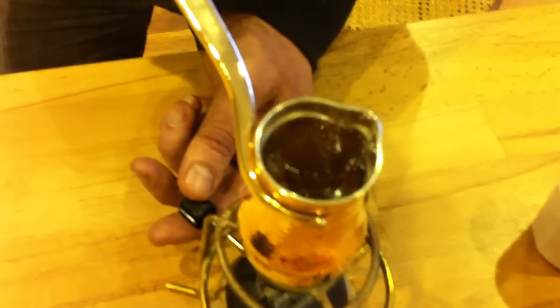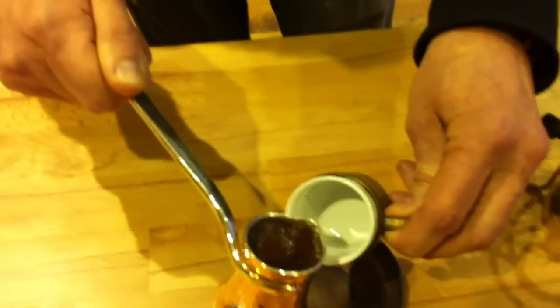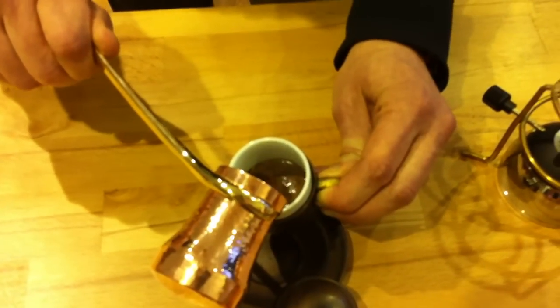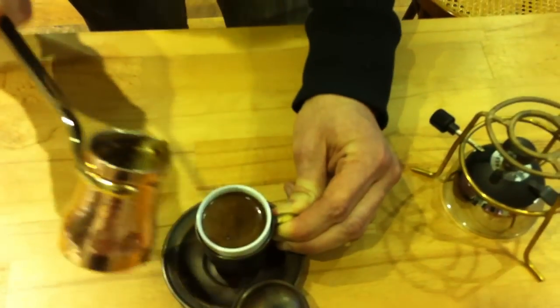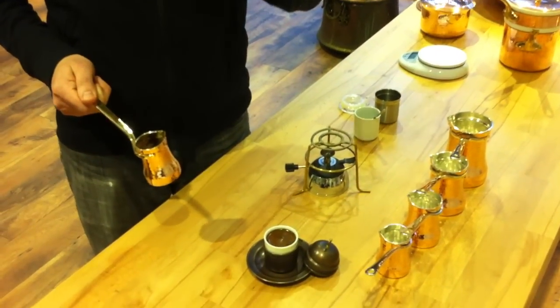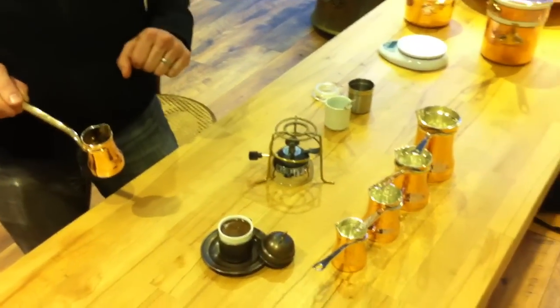We're almost there — perfect, we got the fire out! Copper reacts very quickly. If you miss the chance and use a steel jezve, even after you put out the fire it stays hot. But here with the copper jezve, everything is perfect — this is the perfect Turkish coffee from the champion. Please wait around 30 seconds for the grounds to settle down before taking the first sip. Thank you very much, I hope you enjoyed. From Istanbul, bye bye!